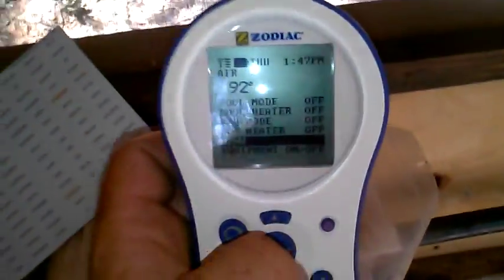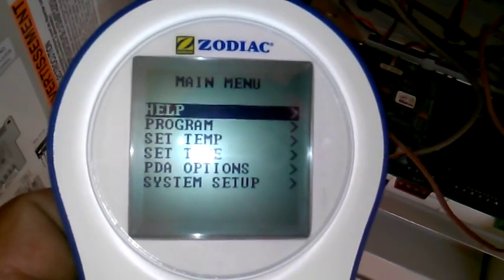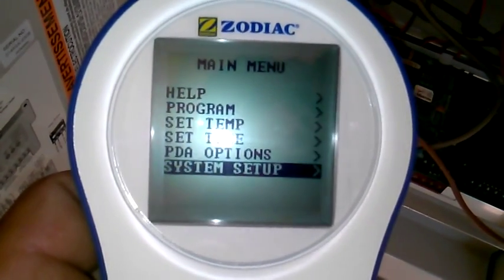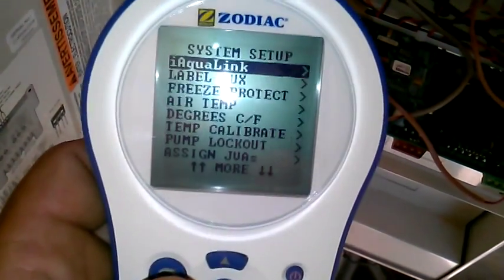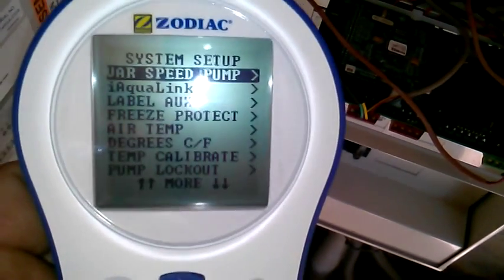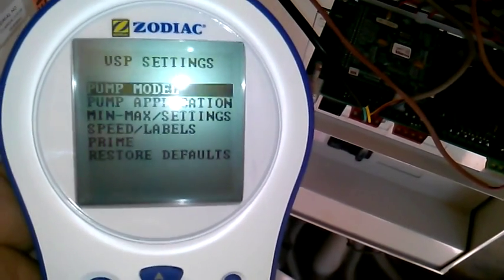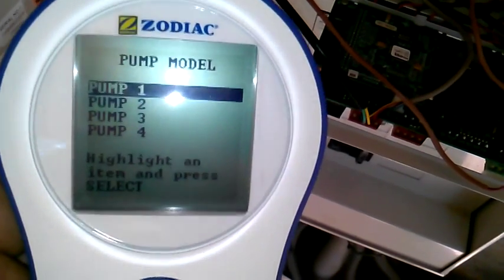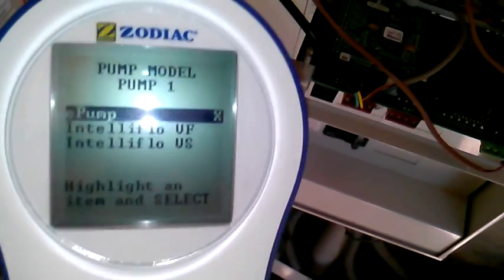Then you're going to go to your PDA. You're going to go to Menu and select that. You're going to go to System Setup and hit the first arrow, then the arrow up. The first thing is going to be your iAqualink, and the next thing is going to be your variable speed pump — we're going to select that. Now this is where you choose your pump model. We only have one variable speed pump, so I'm going to select that. It's preset up for an E-Pump, but this is an IntelliFlow VS.